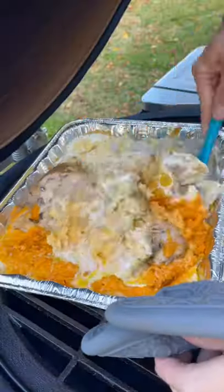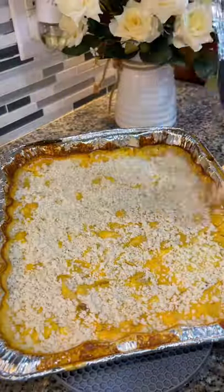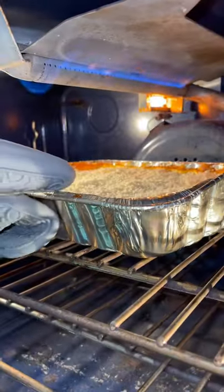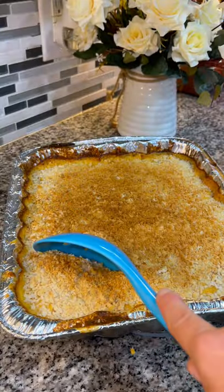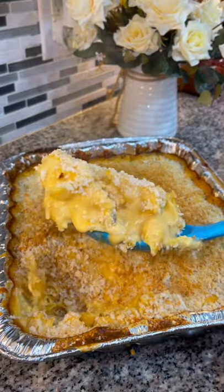Pop it on there for about 45 minutes, then give it a good stir and put it back on for 45 more minutes. Top with some bread crumbs and broil in your oven for a couple minutes, and your creamy smoked mac and cheese is ready to be served.